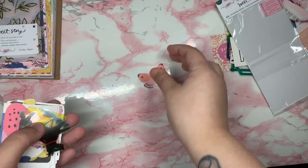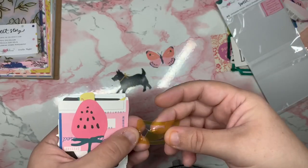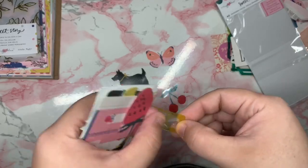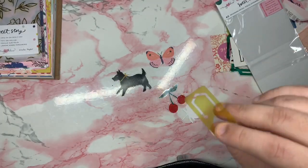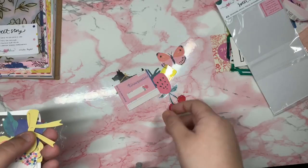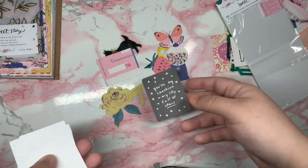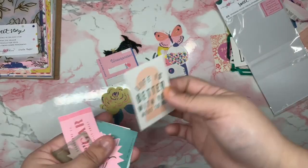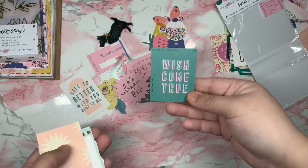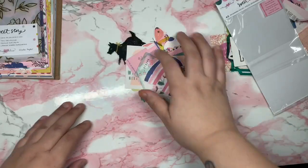In the smaller ephemera pack we have a butterfly, a little doggy, some cherries, a little paper clip piece, a strawberry — this is really pretty ephemera. A bow, an adorable floral, some more acetates, a pretty floral piece, and then the last two — very beautiful!